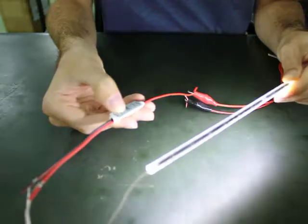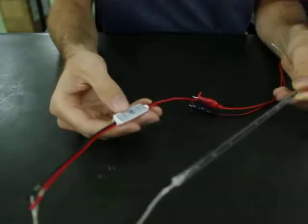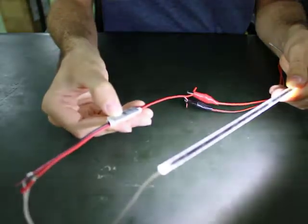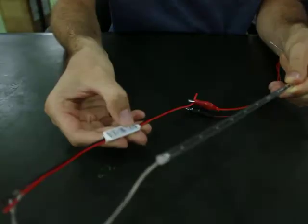So there are a lot of different patterns and cool effects you can get with this really tiny controller. To get it back to solid, you just push the bottom light button again.